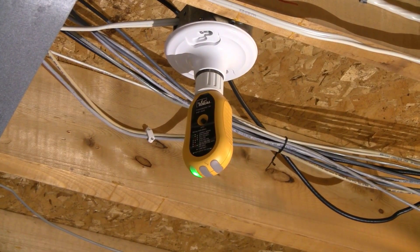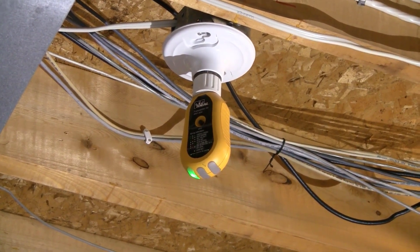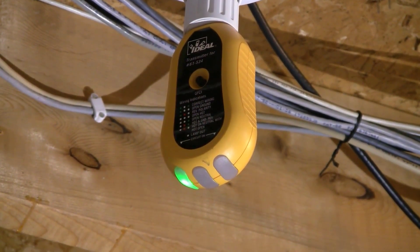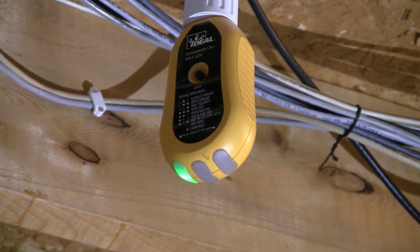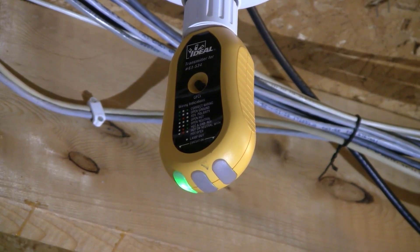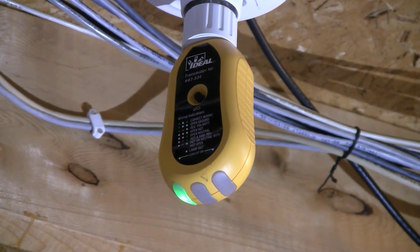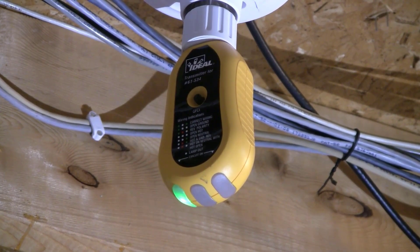Now we have the transmitter through the adapter into this light bulb holder. Zooming in, you'll notice there's only one green light showing. According to the legend on the transmitter, that indicates an open ground. That's fine because most lamp holders or light fixtures don't necessarily have a ground attached to them — but it's still fine. The transmitter is now transmitting the signal that we can pick up with the receiver at the breaker panel.